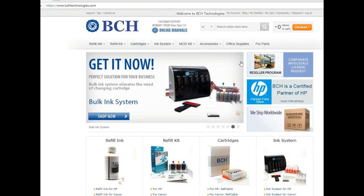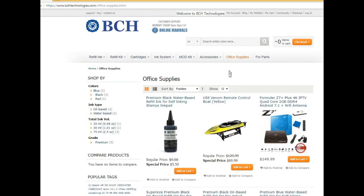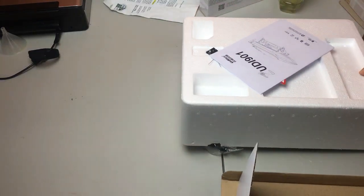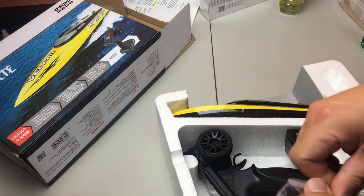If you cannot find it, it's at bchtechnology.com. Go to Office Supplies, and under Office Supplies you're going to see there's a UDIA boat. I need to mention this is a high-performance boat, so it could be really fast.